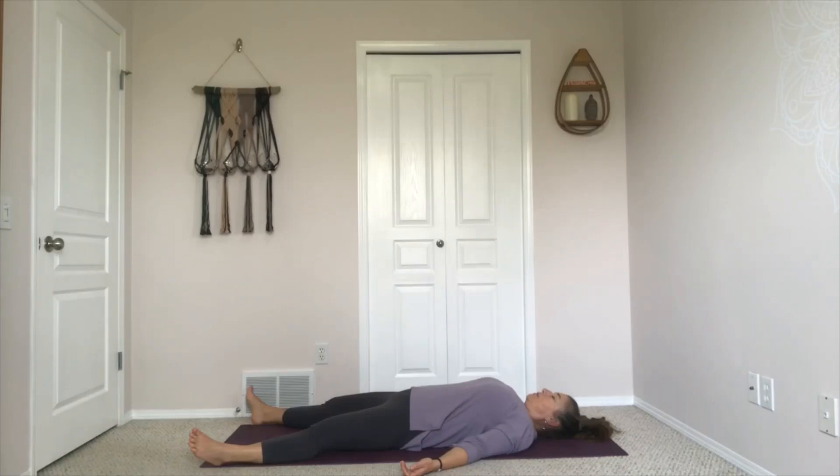Begin to tune into the feeling of the breath moving in the body. Feeling that sense of expansion as you inhale, that sense of settling as you exhale. Just feeling your breath coming and going. Taking a slow, gentle inhalation and a releasing exhalation.